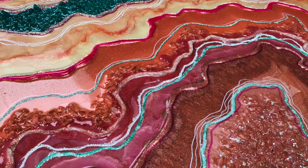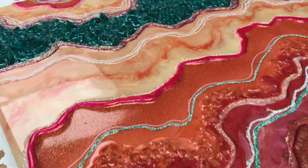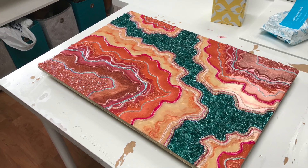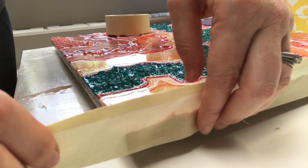I want to mention those bright magenta lines you see on the top of my clay — that was a Bic permanent marker pen, and I do not recommend those. That did dissolve a bit in my resin and spread out.